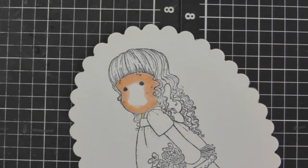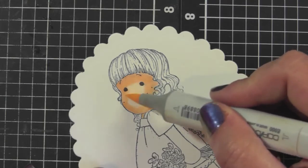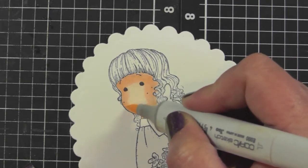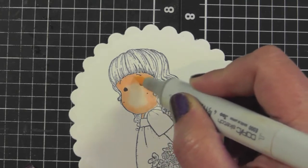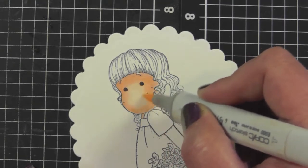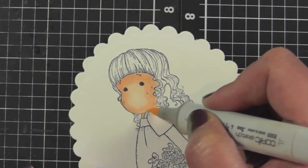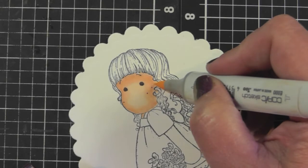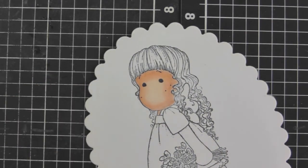With the E00, my lightest color, I'm basically just filling in the middle part and then concentrating on going in small circles between the E00 and the E02. You'll notice when you first put the color down there's quite a dramatic difference, but you just keep going over it and the colors start blending together. With this lighter color I hardly ever go back into where I put the E11, because it takes away the shadowing I'm creating under her bangs.